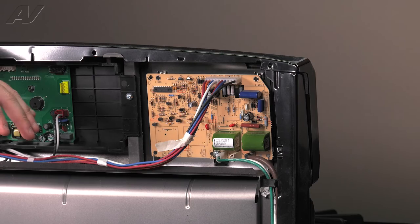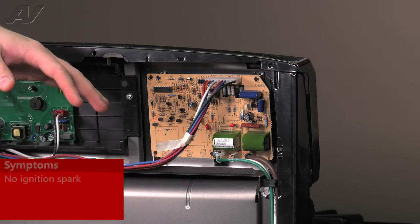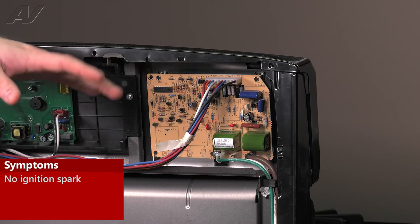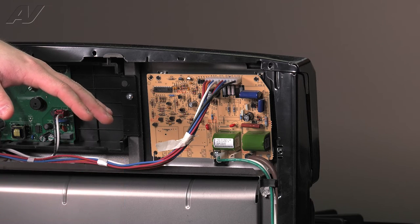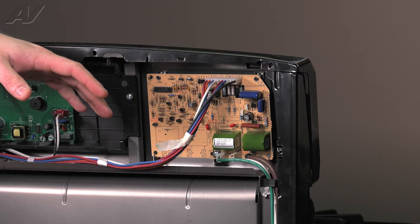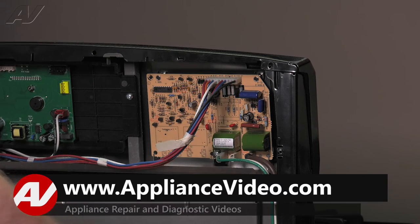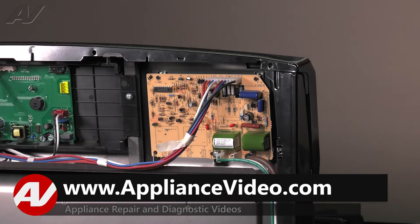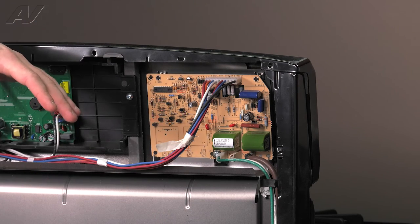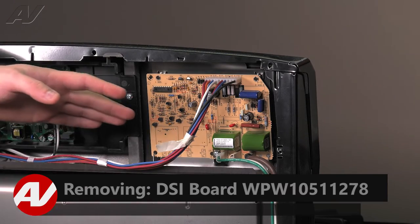Now that we have the panels removed, we have clear access to our DSI control. The main reason why you would be replacing a DSI is if the unit will not spark. You want to go through all of the other steps on this unit to ensure it is nothing else, such as checking the bottom drawer to make sure there are no pans too far up that could be touching the electrode. Make sure your main wiring harness is not broken, that your igniters are properly grounded, and that your outlet has proper polarity. If all of these check okay and you do need to replace the DSI board, proceed with the following steps.